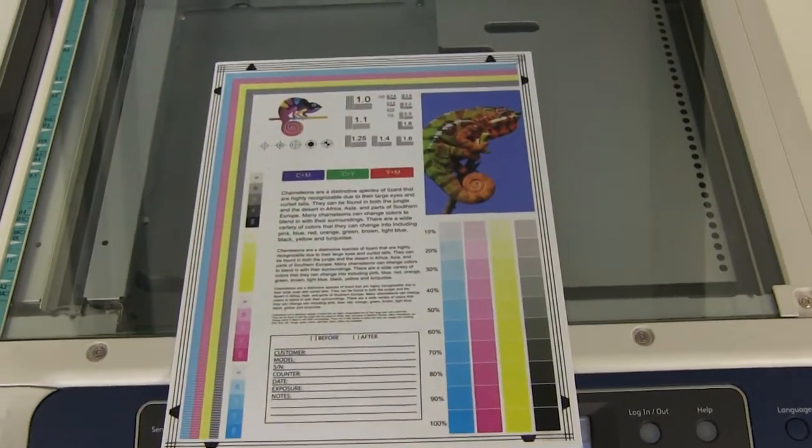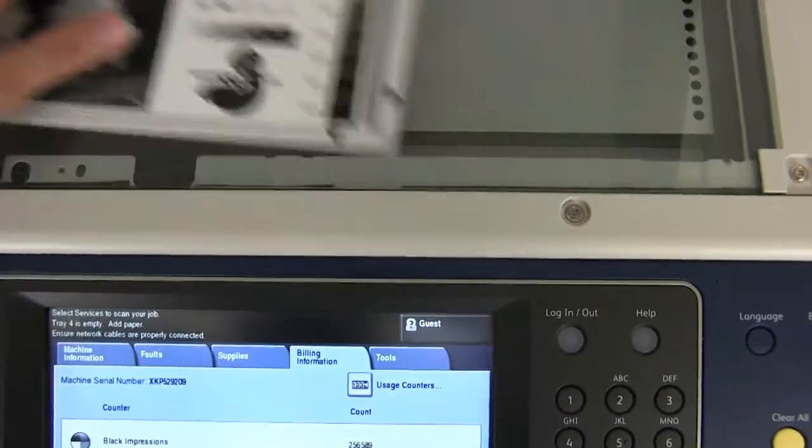Now we'll go ahead and run a few test copies to show the color quality on this machine. Here we have our color copy test chart, and we'll just go ahead and run two color copies.